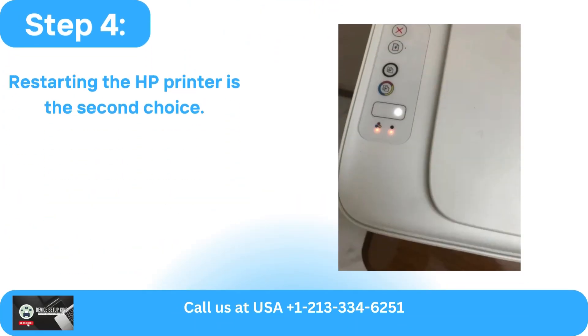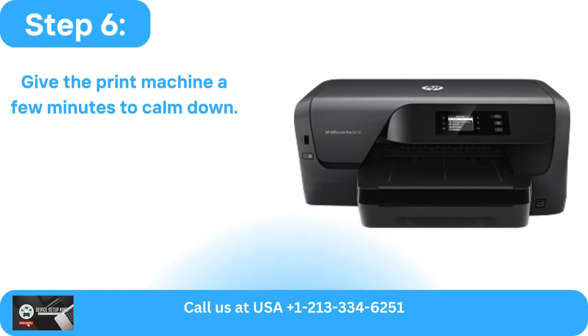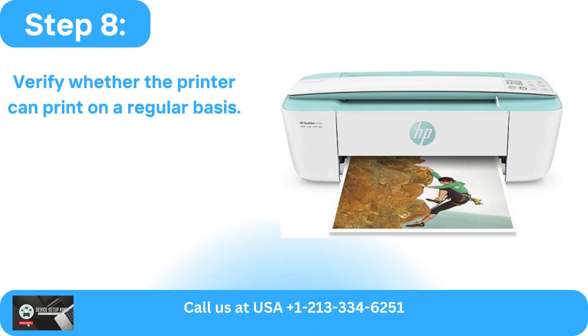Restarting the HP printer is the second choice. Unplug all of the cords and turn off the device. Give the print machine a few minutes to calm down. After that, re-plug the cord and turn the device on. Verify whether the printer can print on a regular basis.